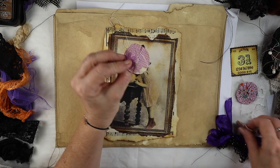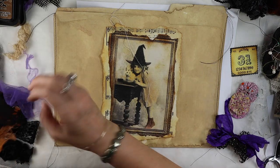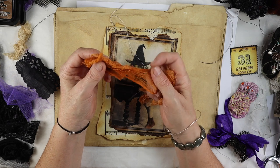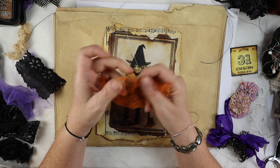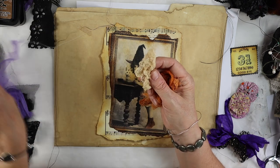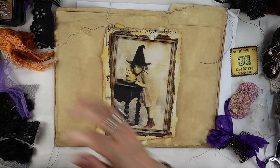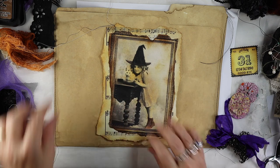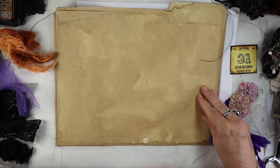I use vintage yo-yos — quilting yo-yos — and I found some ones that have purple in them. I always use some kind of cheesecloth; this one has been dyed with Thai tea loose leaf, which turned it an orange color. You can use any color you want. Here's some regular tea-dyed cheesecloth, and I always use laces.